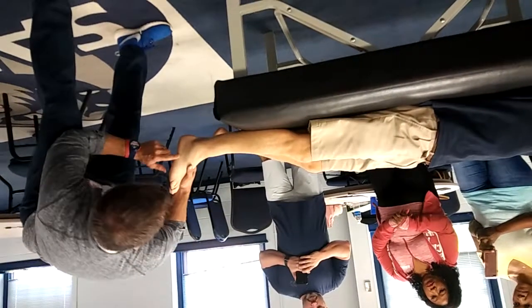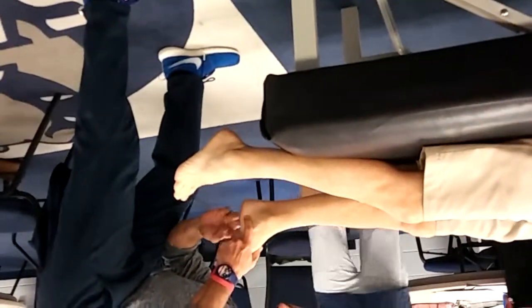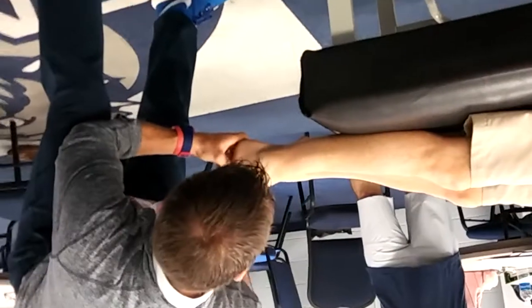So calcaneus — again there's that pistol grip — I'm sorry, cuboid. Cuboid again is off the base of the fifth, here and here. Cuboid base of the fifth, cuboid joint sits right here. Very common in dancers to get cuboid pain.